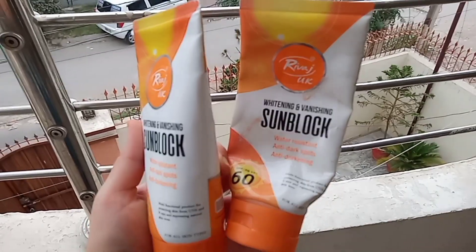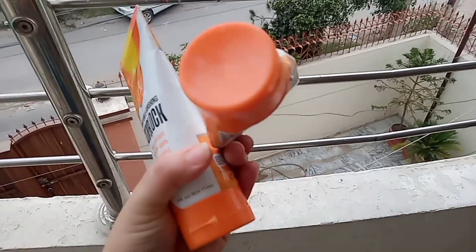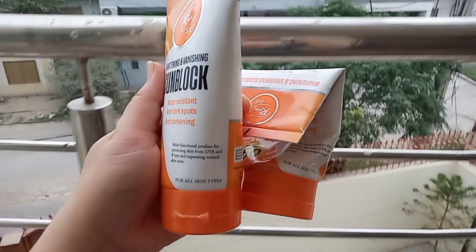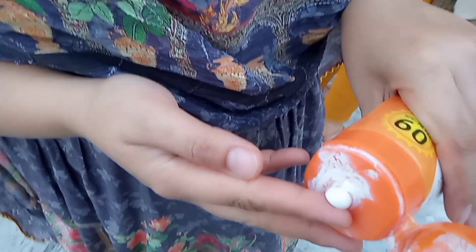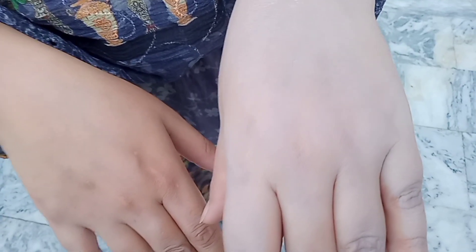It does leave a little white cast, but then it sets and you don't need any foundation. You get a tinted face and a very neat look. The texture is very good for fair skin — it evens out your skin tone. And one more thing: it is anti-darkening and anti-dark spots, so your dark spots and pimple marks are hidden. It also protects against harmful UV rays, skin cancer risks, and aging.